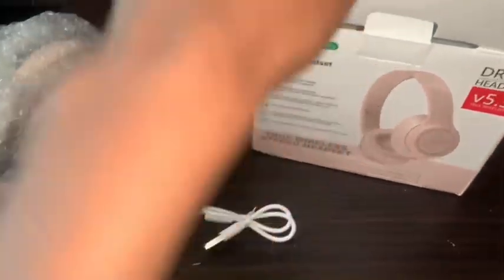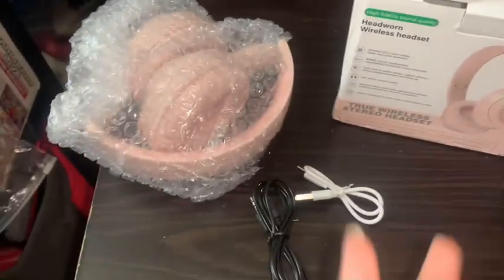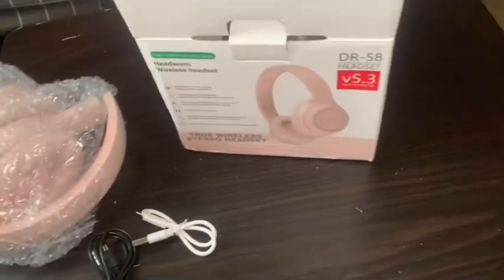There is a cord to charge the headphones, which is the white one, and the black cord is for the adapter — like, say you have an Android, I believe they still have a headphone jack. I don't have an iPhone but that was it. Then there were the instructions — people don't need instructions.